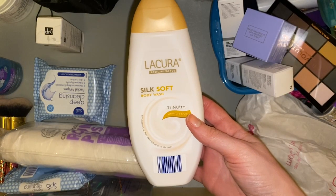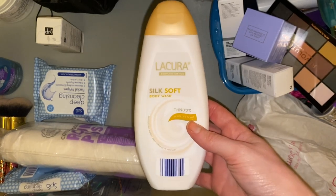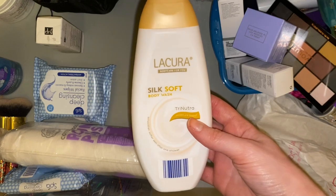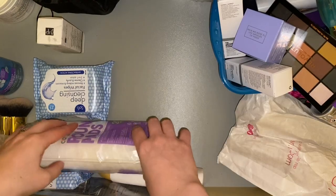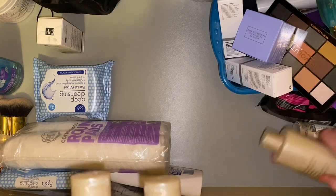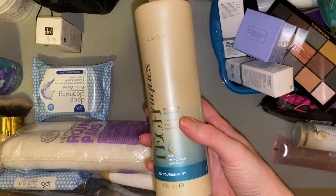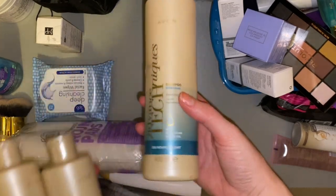There's a liqueur which is Aldi's make — a body wash. I think I bought this when I went on holiday with the intention of leaving it there and brought it home. There's also an Avon bag which we can get rid of.